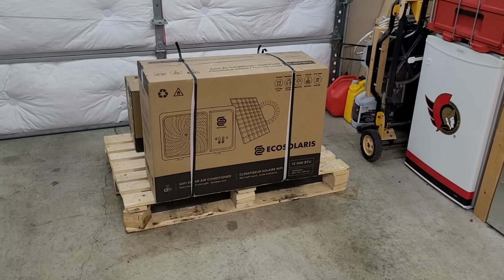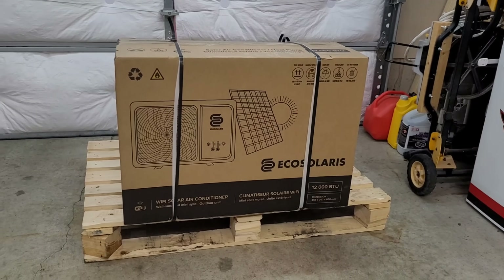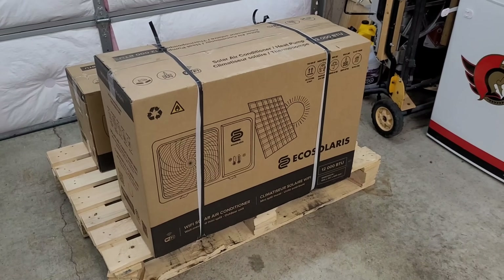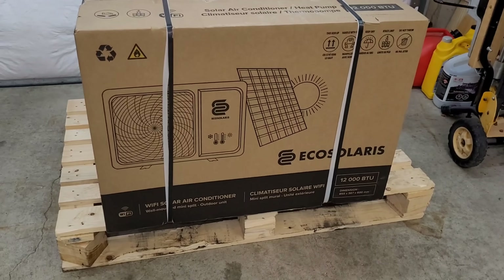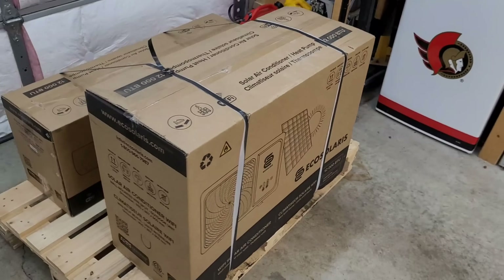Welcome back to the channel. As you can tell by the title of this video, we just got our hands on a new solar hybrid heat pump and we're going to be starting a new series on this channel - getting this thing all unboxed, installed, going through the usual stuff we've done with the EG4. This one was sent by a company called Eco Solaris, they are out of Quebec, Canada, they're a solar company that makes all kinds of cool stuff.